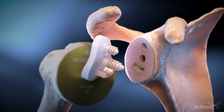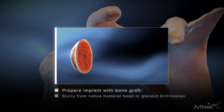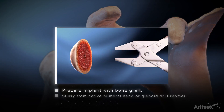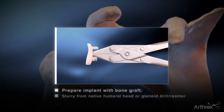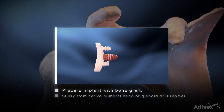Bone graft can be used on the central peg. Autograft can be obtained from the native humeral head by creating a slurry with the bone graft reamer. The slurry is then placed into the graft compression tool, which is clamped around the central peg. Carefully spinning the glenoid component on the grafting tool compresses the bone graft into the flutes of the central peg.